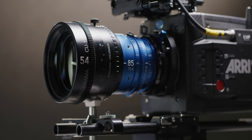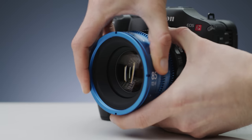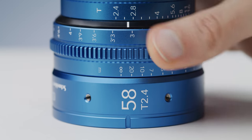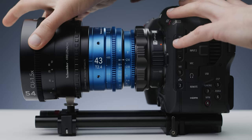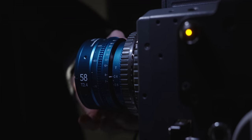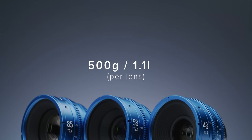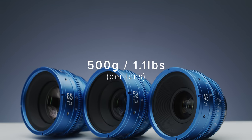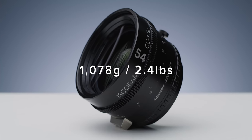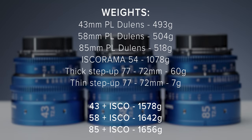For example, the Venice or Mini LF we have here. Considering how small the lenses are, it would have required either the aperture markings or the gear to be moved, and Doolens chose to prioritize the markings. The lenses' close focus distances aren't great, but they will primarily be used with the Isco which has a worse close focus anyway. Regarding weights: the Doolens each weigh around 500 grams, and the Iscorama 54 weighs 1,078 grams — slightly more than the previous version.